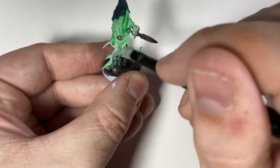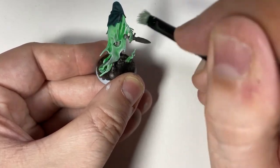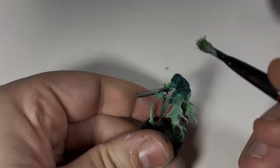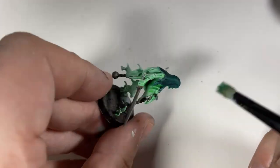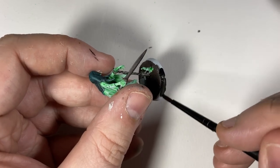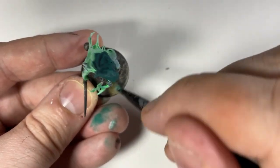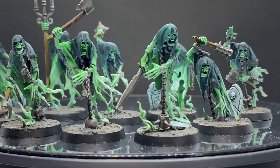Get a dry brush with Ulthuan Grey on it, wipe most of the paint off, and start from the bottom because you want the bottom to be slightly whiter than the top. If you start from the bottom and do a heavier dry brush there it'll make it look faded. Then I did a dry brush on the cloak with Cabalite Green which gave it a nice green tinge. And on the base I used a Bane Blade Brown dry brush. And there you have it — a very quick, easy way of doing chain rasps. I really love the way these came out. Thanks for watching!